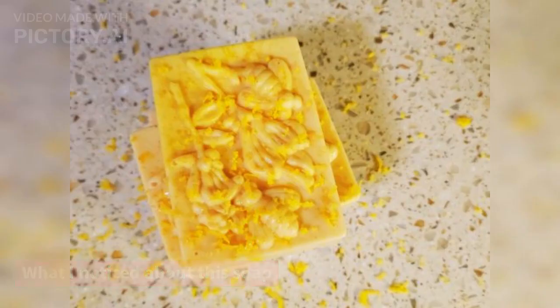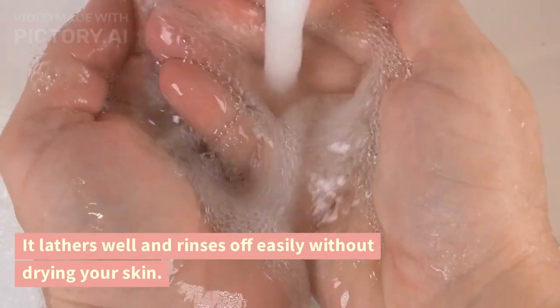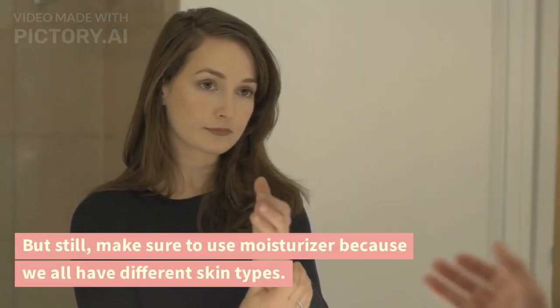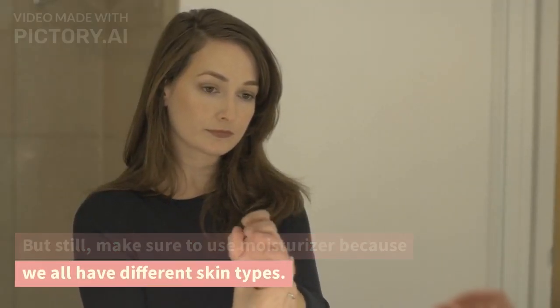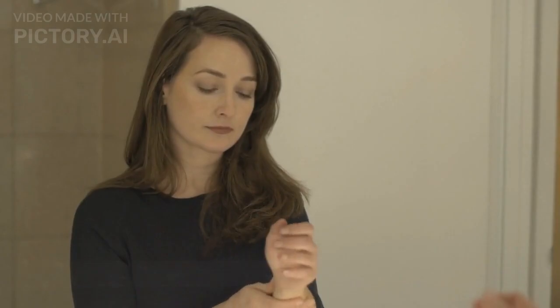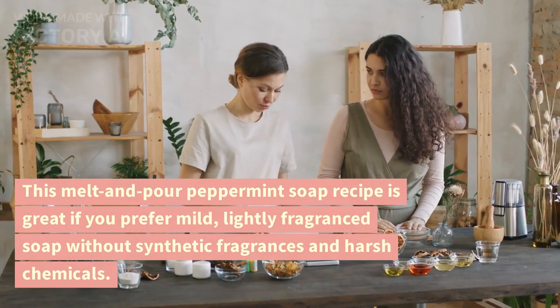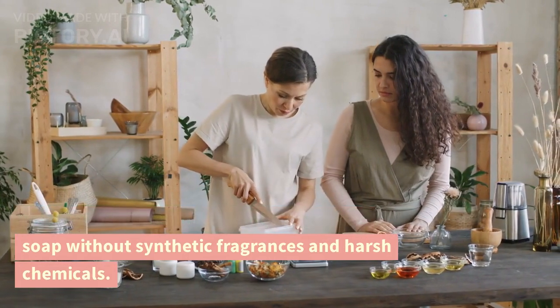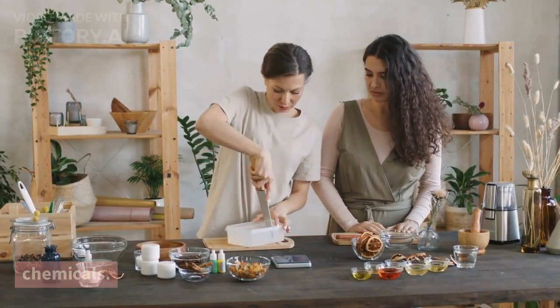What I noticed about this soap: it lathers well and rinses off easily without drying your skin. But still, make sure to use moisturizer because we all have different skin types. This melt and pour peppermint soap recipe is great if you prefer mild, lightly fragranced soap without synthetic fragrances and harsh chemicals.